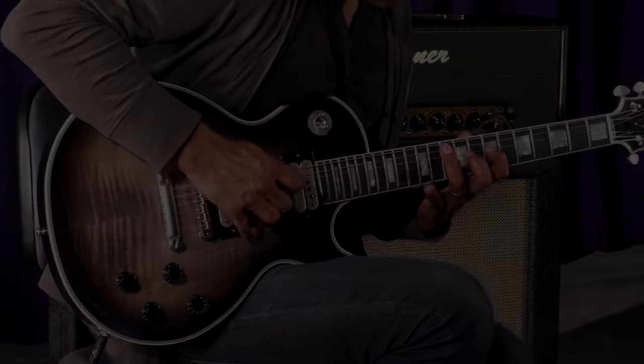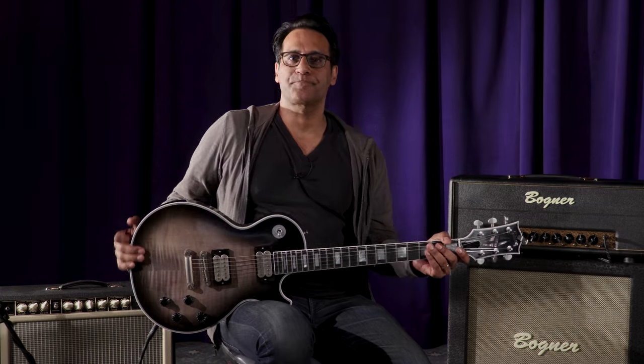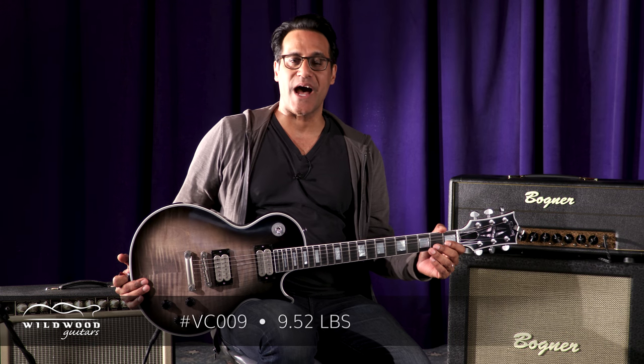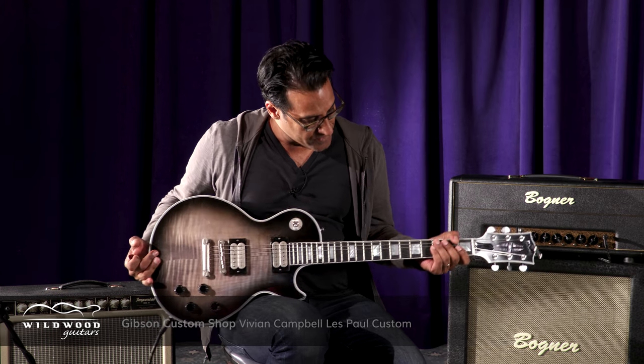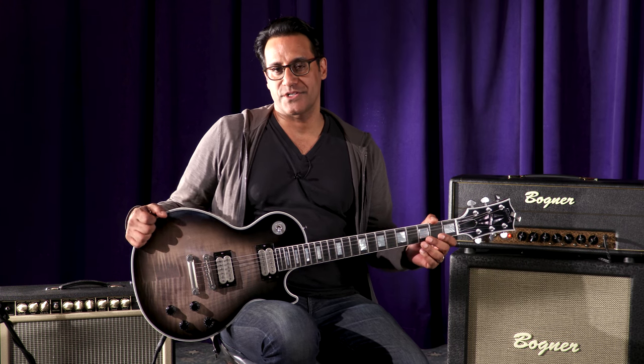John, it's Juan here with Wildwood Guitars in the Wildwood Lair. I have serial number VC009. This is the Gibson Custom Shop Vivian Campbell Signature Model Guitar. It comes in this beautiful Antrim Basalt Burst.